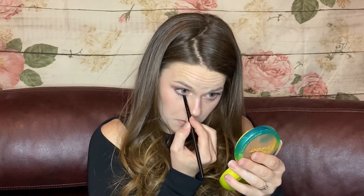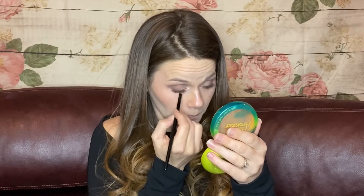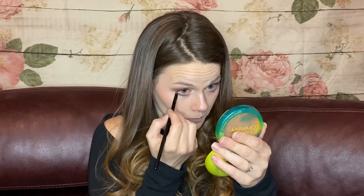I'm going to do the same thing on the other side. Going in with the angled brush, I'll pick up the skin-tone color and just go right here — that way when I go in with the darker color it fades out a little bit closer to the center of my eye. Then I'm going to go in with the dark one and hit the outer corner of the bottom lash line.